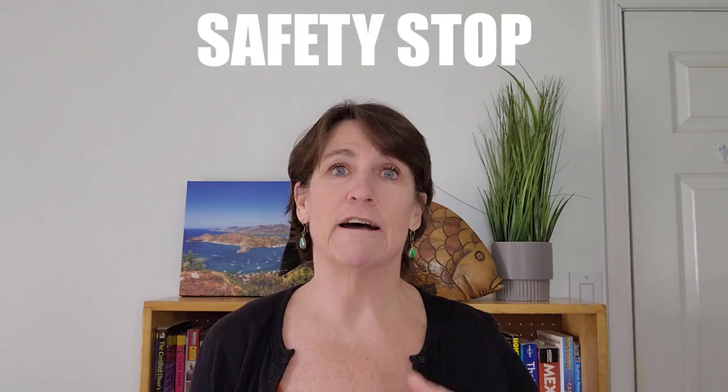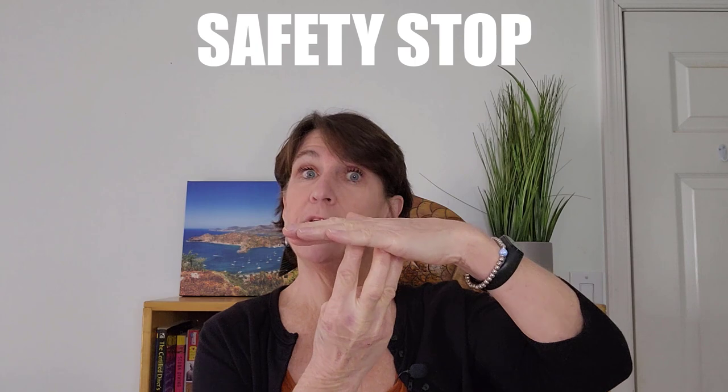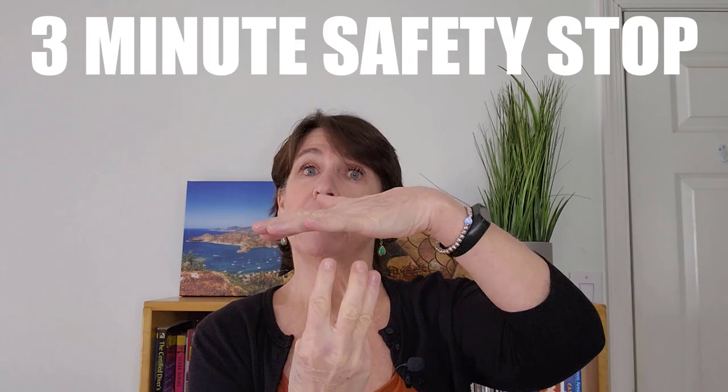Another basic scuba diving hand signal you're going to see probably at the end of every dive is the safety stop. You usually see three fingers held under the hand — that's three minutes at the 15-foot safety stop. Or you might see a variation at the end of the dive depending on the dive master and area. You might see your dive master tell you to buddy up, you're going up, and then stop for your three-minute safety stop at 15 feet.